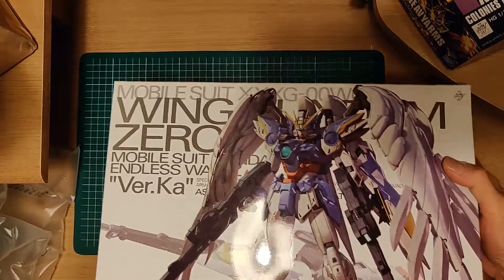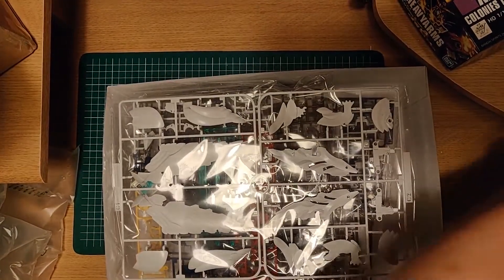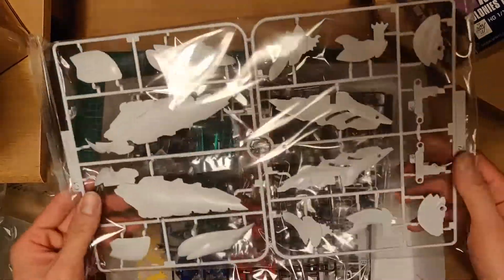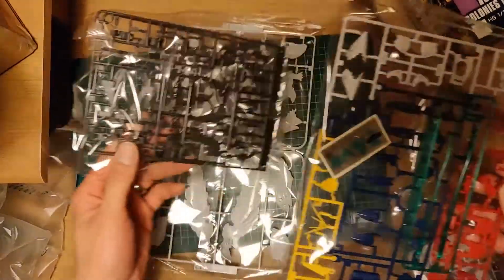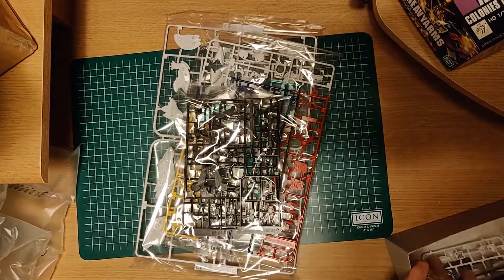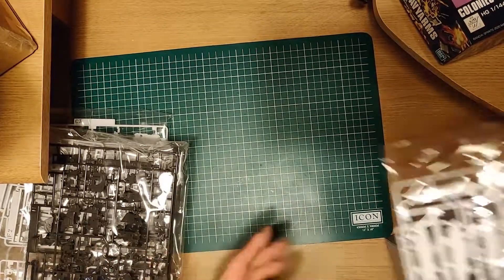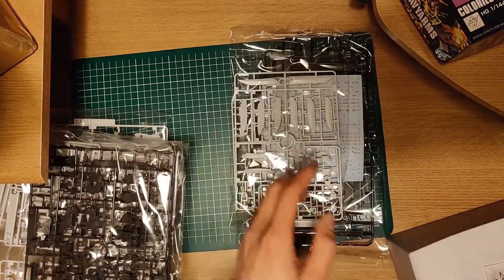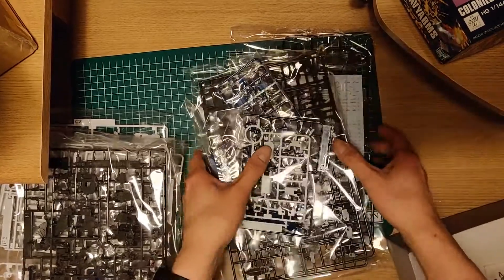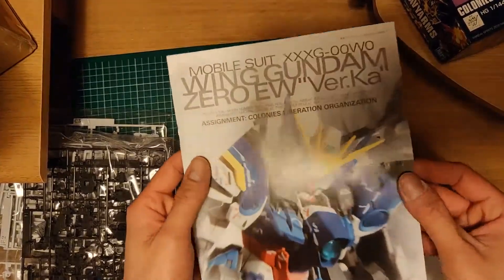Man, this looks really cool. Look at that — looks fantastic. Let's open this up. Look at that, some pieces — there's like so many pieces. I can't wait to build this one. This is like the version 2.0 of the version Ka. I've actually built the other ones, I think it was back in the early 2000s. This stuff is all so new — I can't wait to build all of this. Got some decals over here. This is just brilliant.